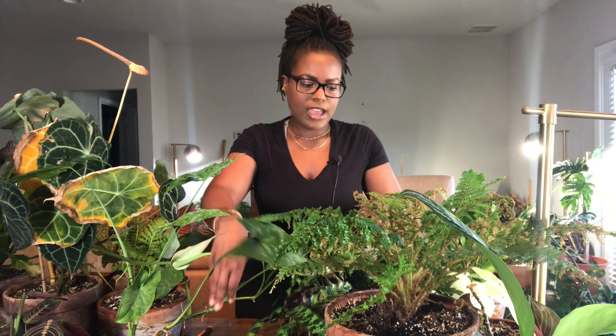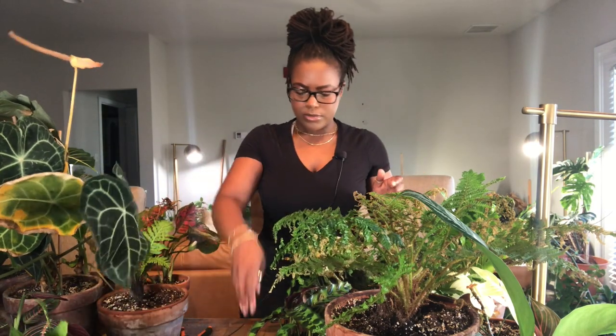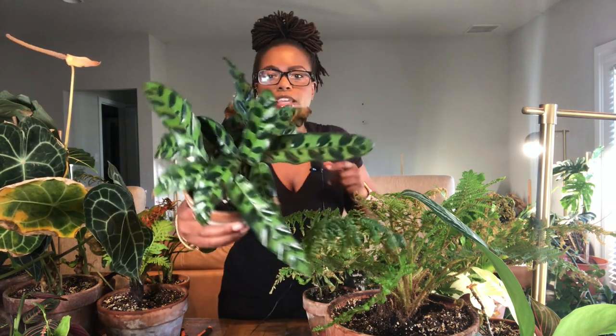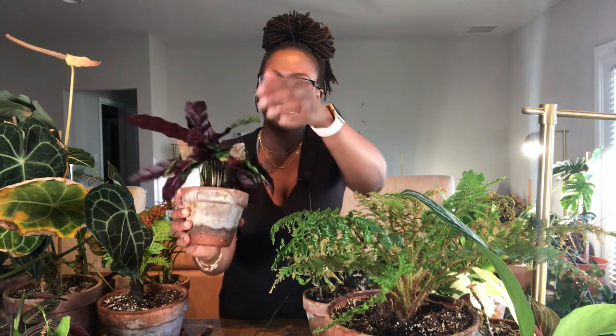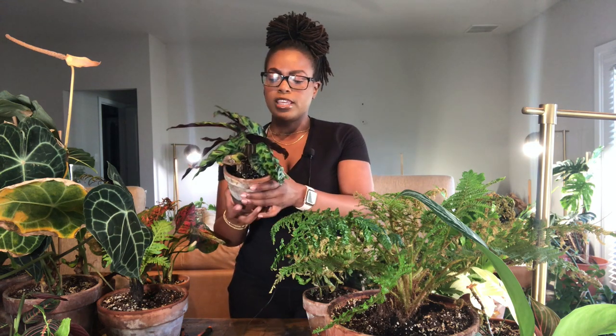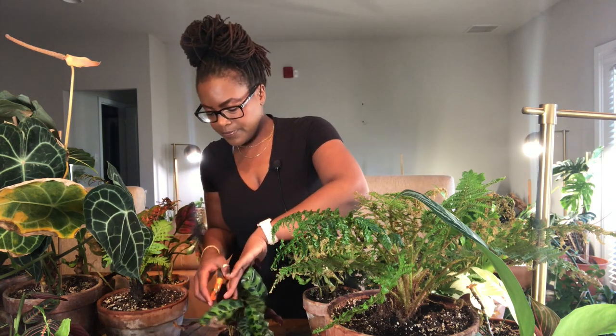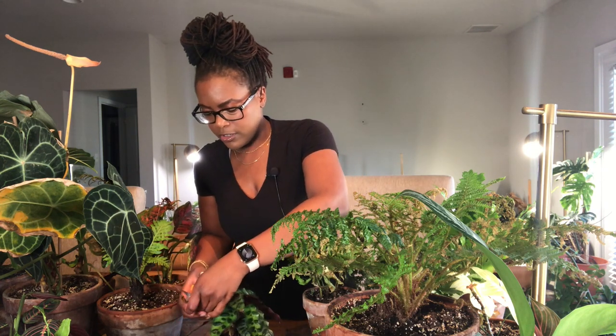I'm going to have to make some room and put some plants on the floor. The first plant I'm going to fix is my rattlesnake calathea — it's not a major fix, it just has a couple of yellowing leaves. It is such a beautiful calathea, but this is the slowest growing calathea I have in my entire collection. It hasn't given me any leaves beyond the first initial ones when it arrived, so we're just going to cut off these yellowing leaves.